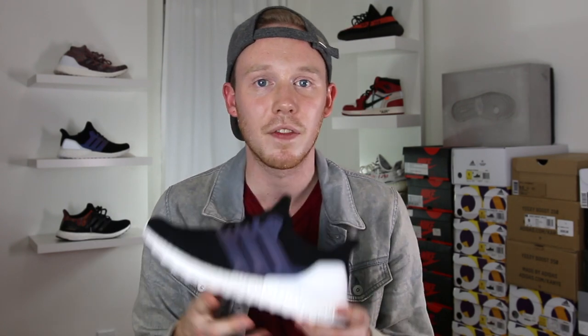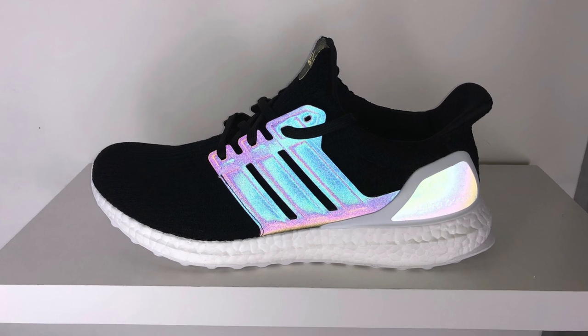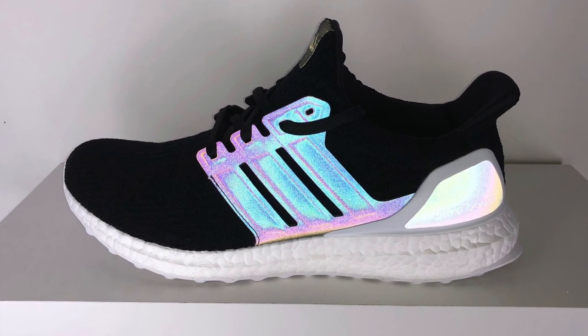If you guys aren't familiar with what Xeno technology is, basically it's this reflective upper. It's almost like 3M, but instead of just reflecting bright white when you hit it with the flash, it actually reflects a couple of different colors like greens, blues, and purples. It's really a dope look and it kind of gives the shoe another dimension design-wise, especially when you're outside and the sun hits it just right. I couldn't really get that reflective look on video — I had to take a couple shots with my phone with the flash on to actually see it. But man, when you see it, it's over.